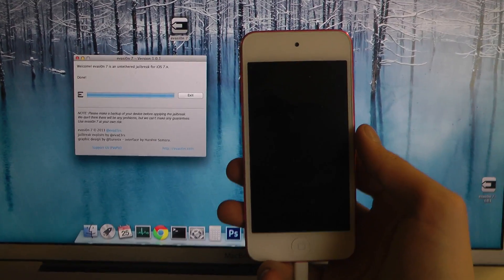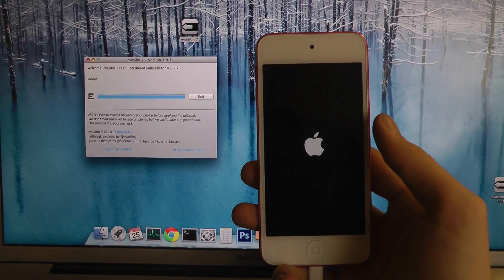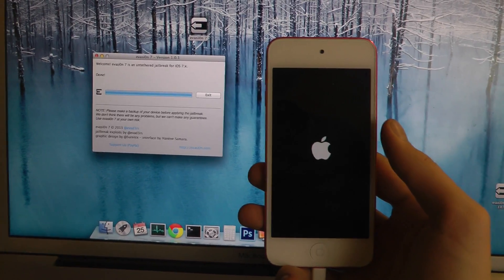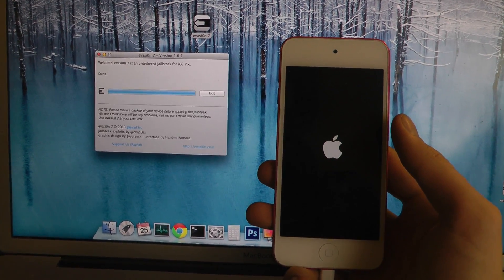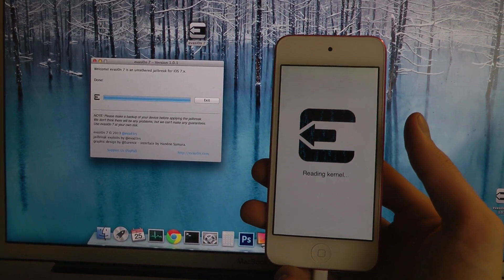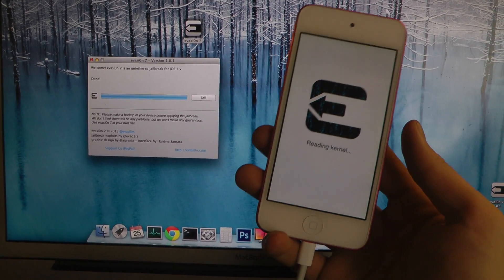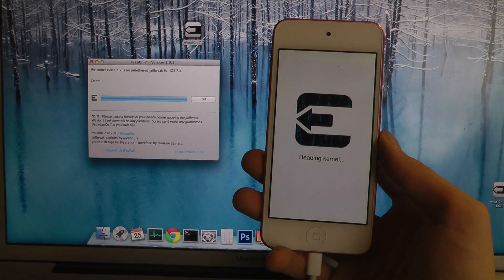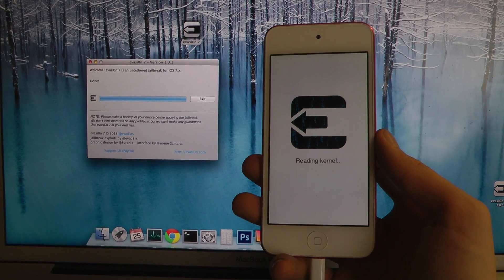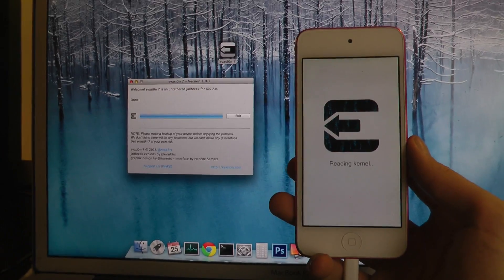So now what I want to do is I just want to set up Cydia and download the new iOS 7 look of Cydia. So you can see it's fully jailbroken — untethered. Untethered means that you can use your device like normal with this jailbreak; you don't have to use a computer to start it off. And let's do some final stuff here, also reading kernel and some other things before continuing the boot-up process.